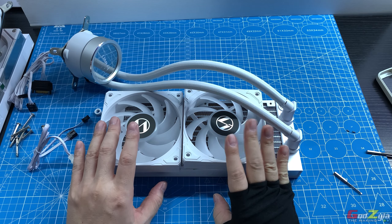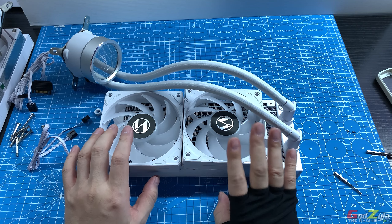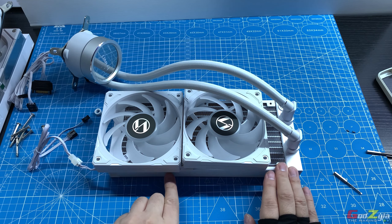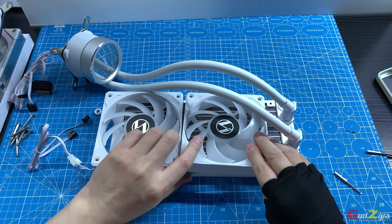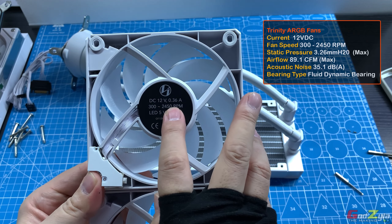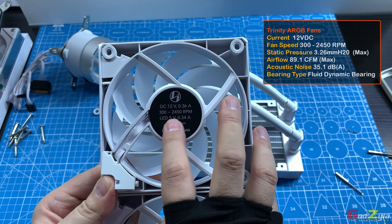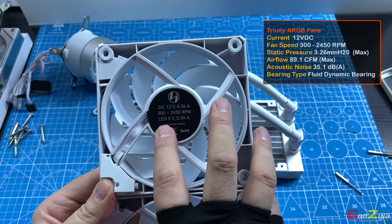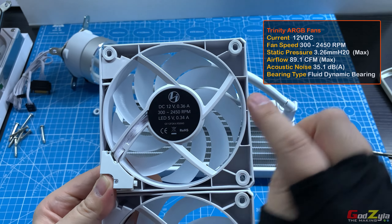All Galahad 2 Trinity variants — Trinity, Trinity SL Infinity, and Performance — come with fans pre-installed on the radiator. The Trinity's standard ARGB fans run at 12V DC, drawing 0.36A. Minimum RPM is 300 and maximum is 2,450. The ARGB lighting runs at 5V, drawing 0.34A per fan.